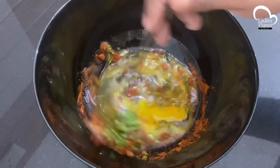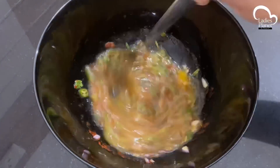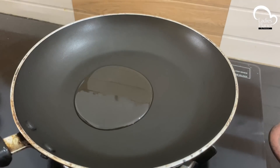We will mix it in a little bit. The bread is not too much. Now we will mix it in a little bit and add a little more.